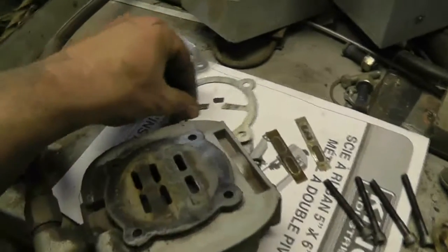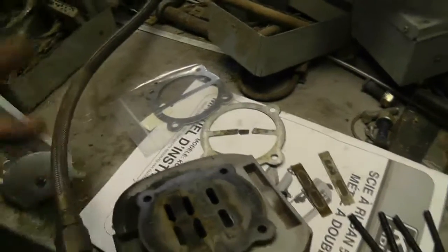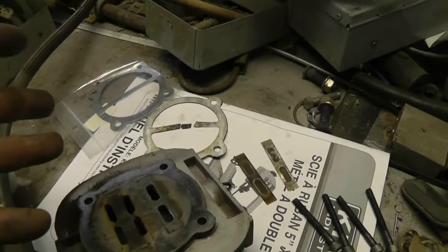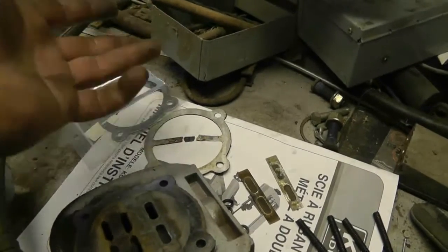That's the typical failure mode for these. This is the third time I've had one of those fail, and they all fail the same way — they fail in the middle. I suspect it's because the machine was running hot, or it was running continuously and got hot. This is just aluminum and it just failed that way.